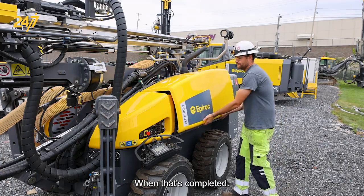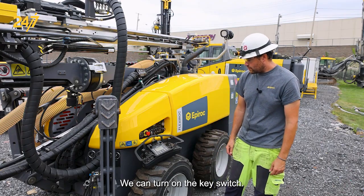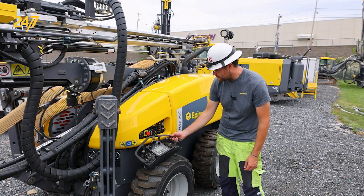When that's completed we can turn on the key switch, wait a moment, and press the blue button. At that point we'll see these LEDs indicate and some of them will drop off.